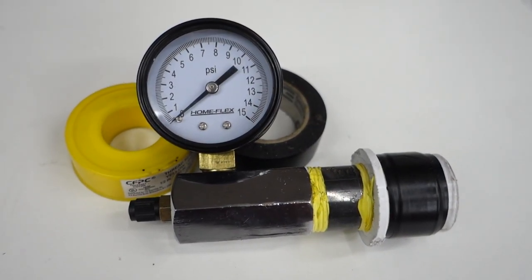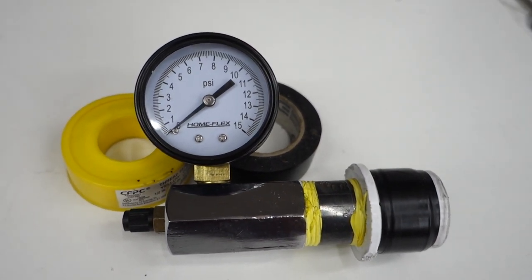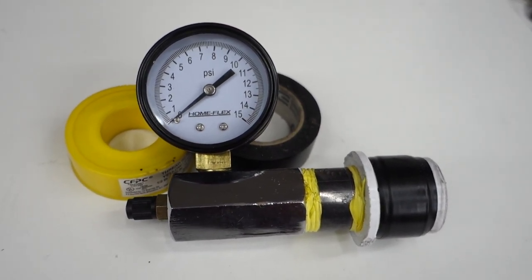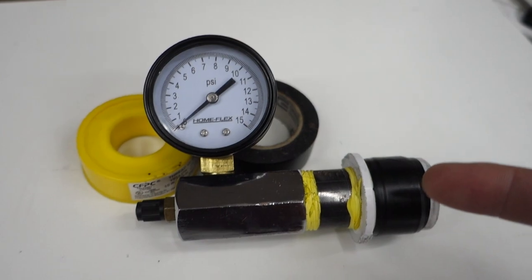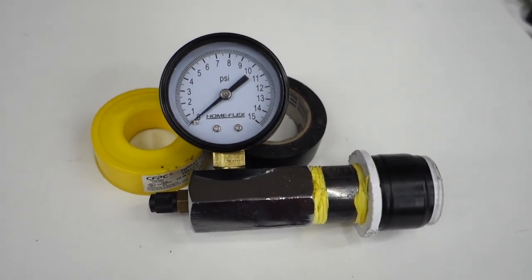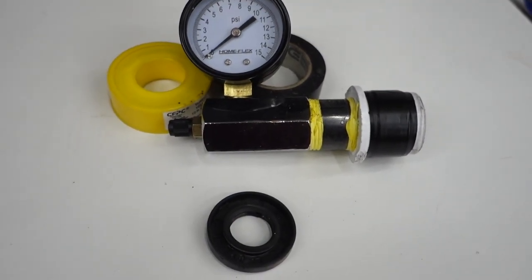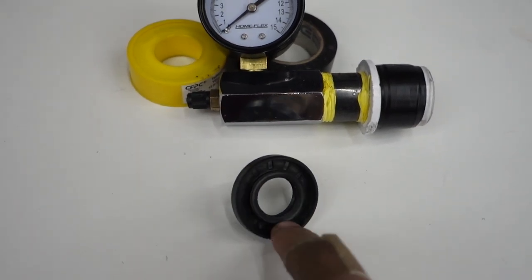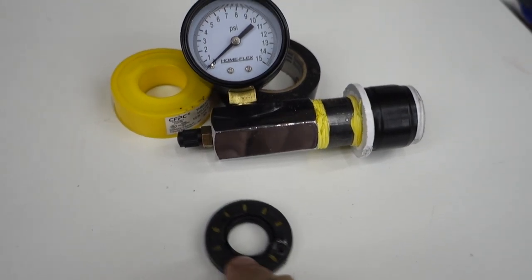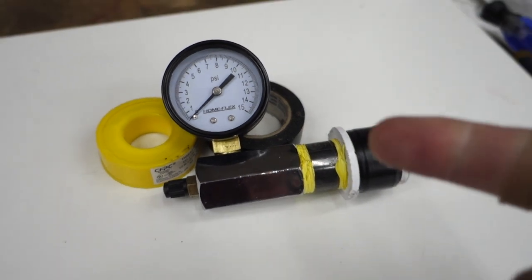So there we have it — we got our leak down tester, nice and cheap. I think it cost maybe 20 bucks at the most; the gauge was the most expensive thing at 15 bucks. This is definitely going into the toolbox and I'm going to be testing every single two-stroke that I build from now on, because it would have saved me a lot of heartache to find that the seal was leaking before I put it all the way back into the bike. Shouldn't have as many tuning issues as we did before. Thanks for joining me in the garage and I'll see you on the next one.